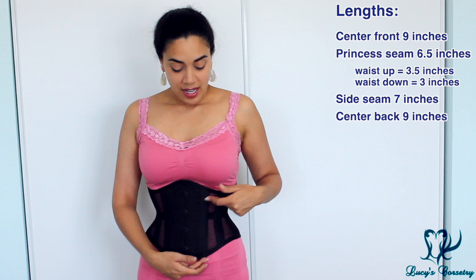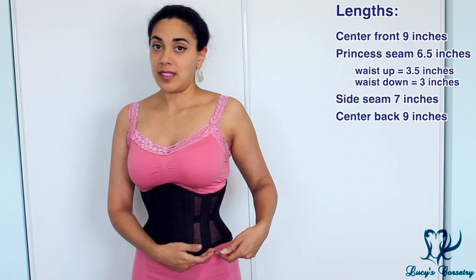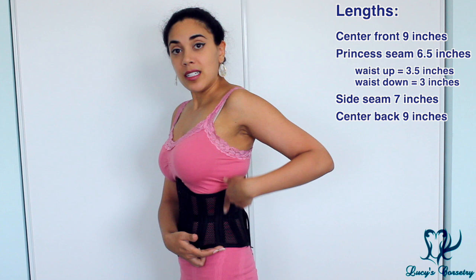For the length and fit of this corset, the center front is 9 inches. At the princess seam it's 6.5 inches — 3.5 inches from the waist up and 3 inches from the waist down, measuring from the bottom of the waist tape. At the side seam it's a little longer at 7 inches, and the center back is 9 inches as well.